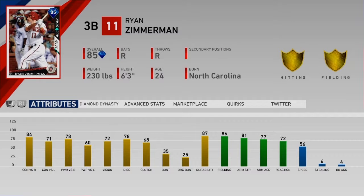Ryan Zimmerman — the Nationals third baseman from 2009. The All-Star Series card is an 85. He is not spectacular. His fielding is good; I think his fielding is even better than Arenado's right now, which is a travesty. 81 arm strength, 77 accuracy, 72 reaction. His hitting is solid, but nothing is amazing. It's just a very meh card.